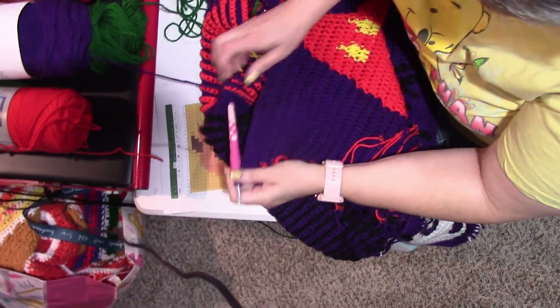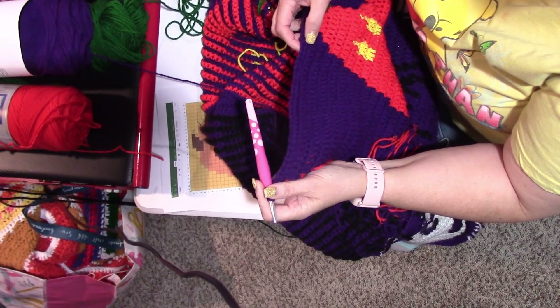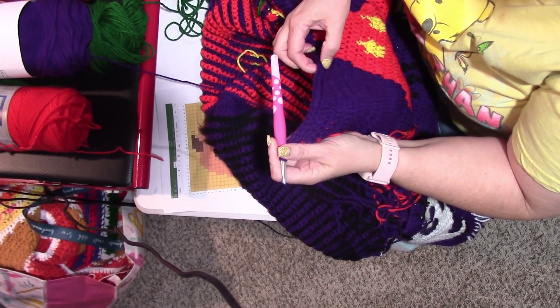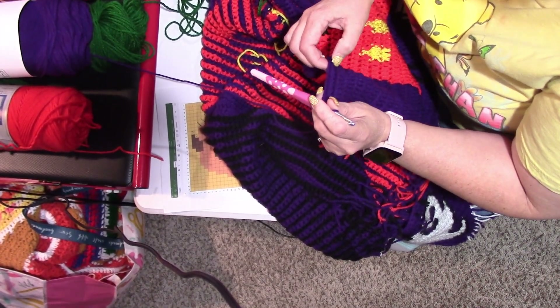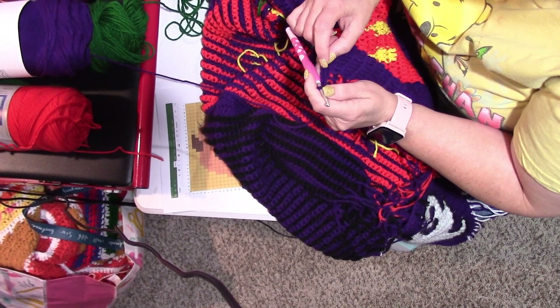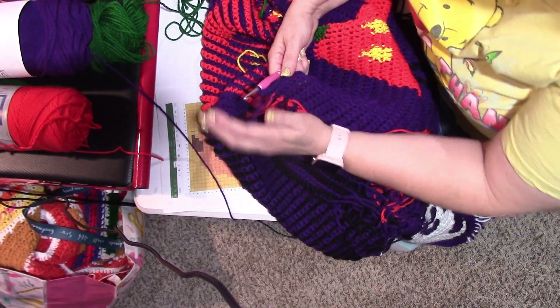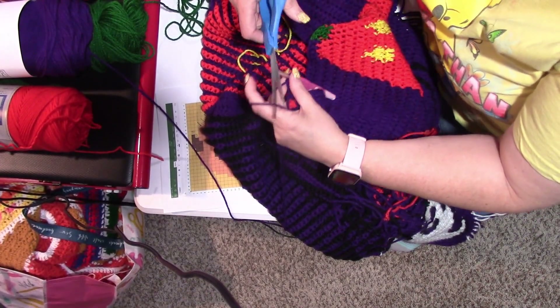That ends row 22. Row 22 is finished. Now we need to do row 23 — we're going with the purple. At the end of this row we need to put 2 single crochets on the ends. We're going to single crochet purple all the way across the shawl — just remember to put 2 single crochets on the two end ones. Then we'll be back to finish the stem in the next row.